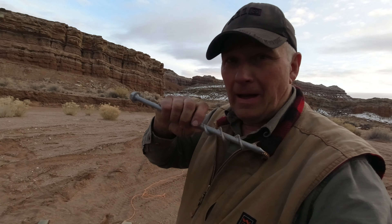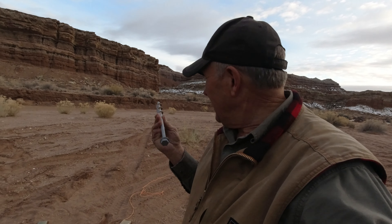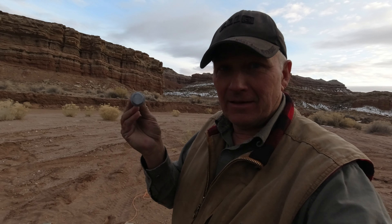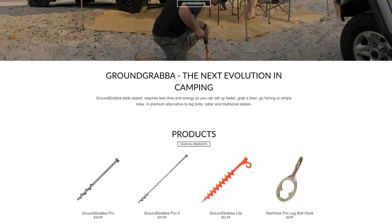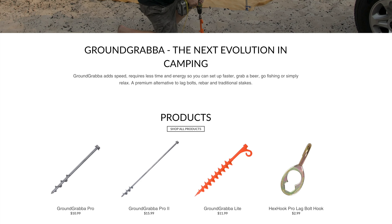Much more screw holding power on the ones that are coming, but I'm out here in the sand. I'm just going to use this right here to hang up my hammock. I also ordered a pair of the hooks, and the hooks have a hex in here so you can run the screws in by hand. This right here allows you to drop the hook over the head after the screw's in the ground.